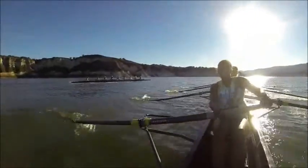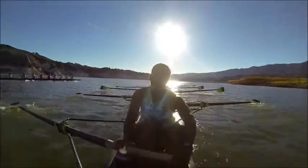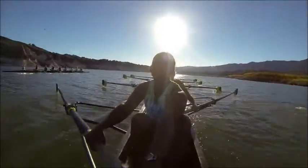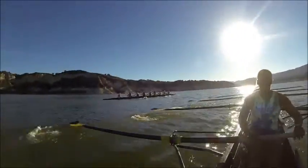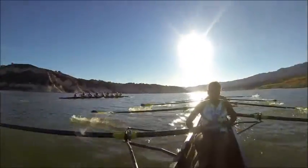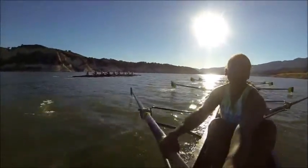Relax, move together. A little bit of wake — push through it. In, drive. In, drive. Good. We came off the inside of the turn in a good position right here. We have Coxon at our bowman. Let's take a big ten in two. That's it. One. Two. Big ten, right here.